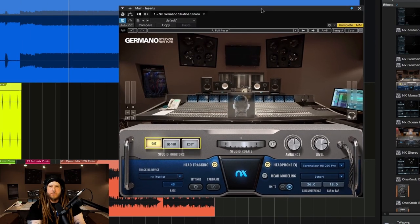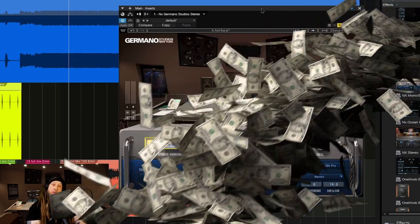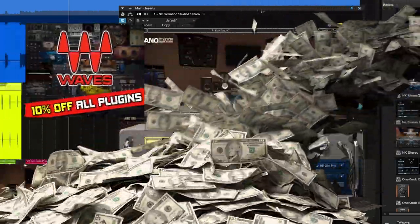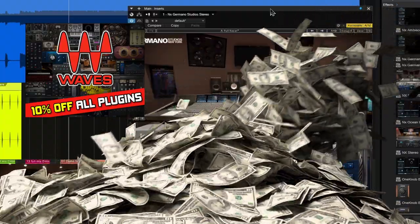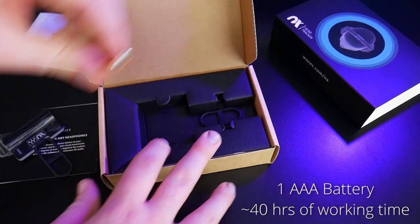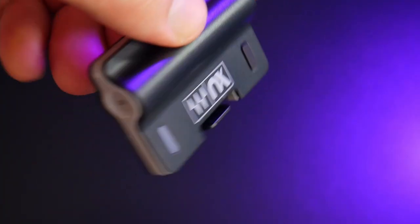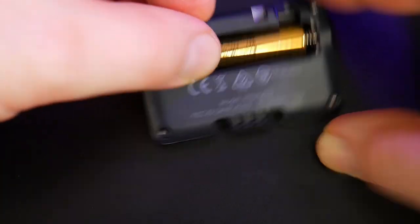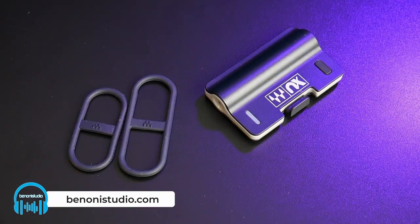Don't forget — if you're going to spend over $50 on Waves plugins, be sure to use the 10% off link in the description below. And we'll have links for the NX Head Tracker in case you want to pick that up while you're at it, just to have it on hand and get a little bit more realism without having to use your webcam.